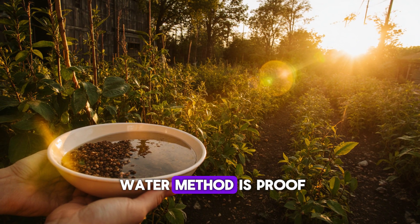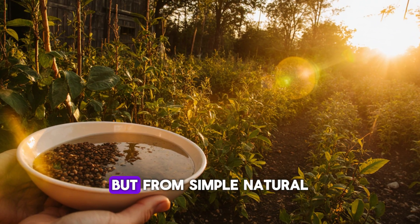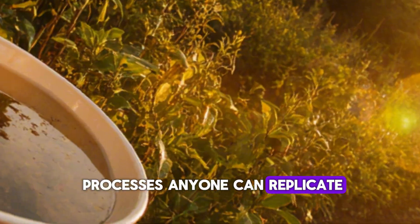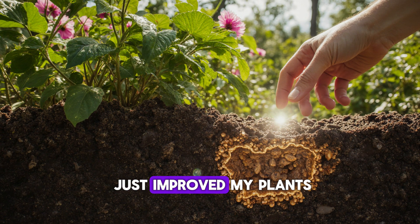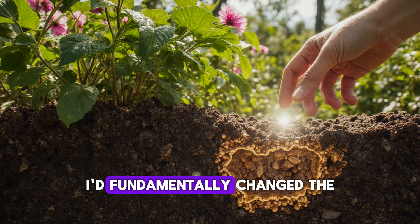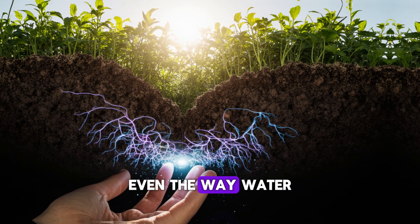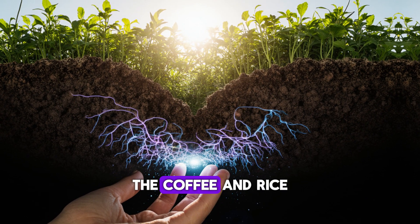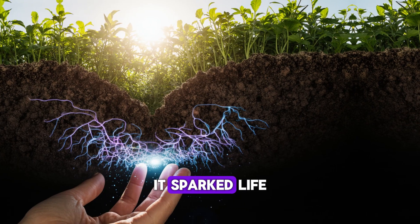The coffee and rice water method is proof that healthy soil doesn't come from expensive inputs, but from simple natural processes anyone can replicate. By the end of the 14-day experiment, I realized I hadn't just improved my plants — I'd fundamentally changed the soil itself: the texture, the smell, even the way water moved through it. The coffee and rice water mixture didn't just add nutrients — it sparked life.